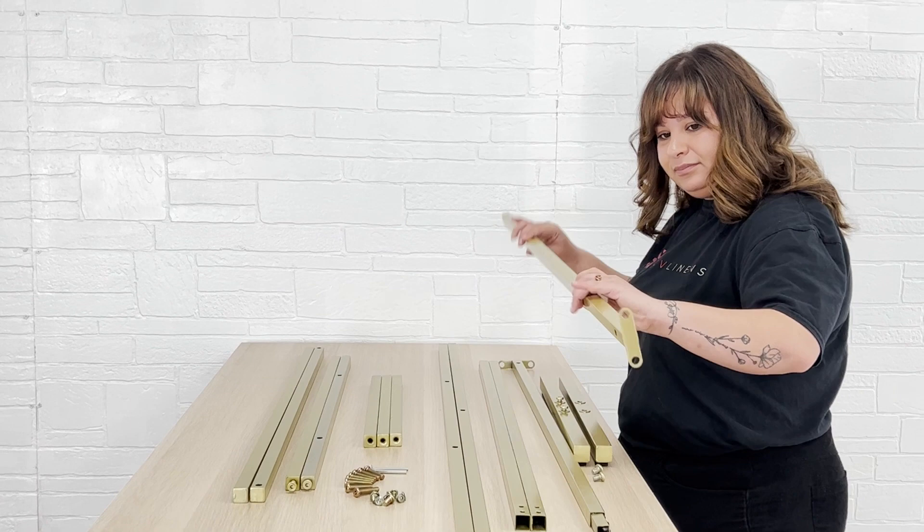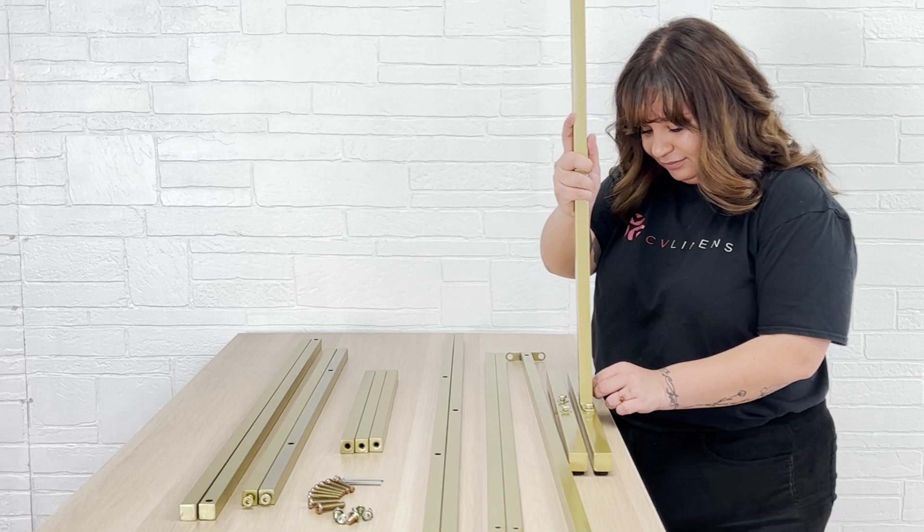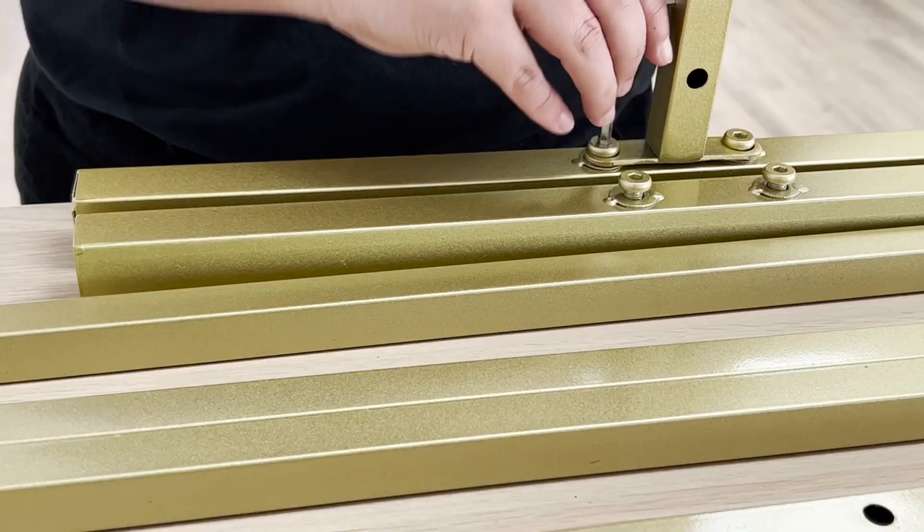We'll assemble the arch in two parts, beginning with the outer frame. Start by removing the screws on the base stand, then attach the upright bar by connecting the end using the screws that were removed. Tighten with the large hex key and repeat with the other side.